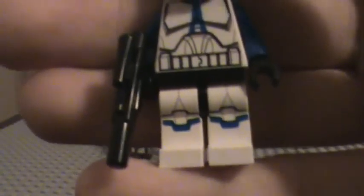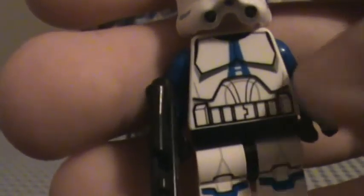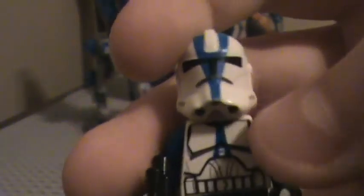They got new leg printing with the blue — I guess they had to do that since it has blue. And then they got a new torso. It's different — not the curve, but it's straight now. And then it's got the blue, blue arms, and back printing.